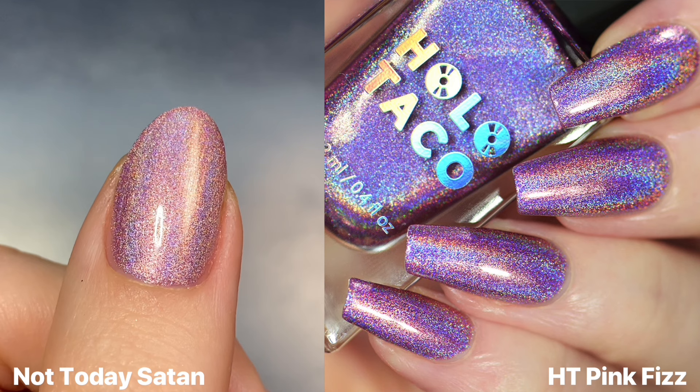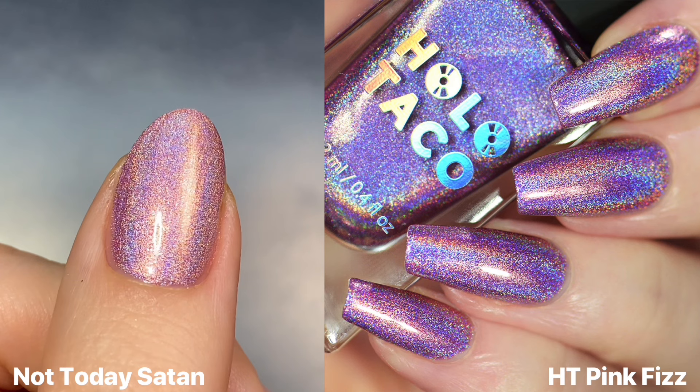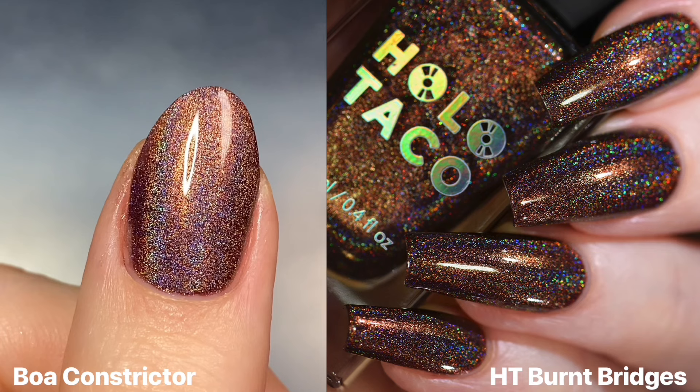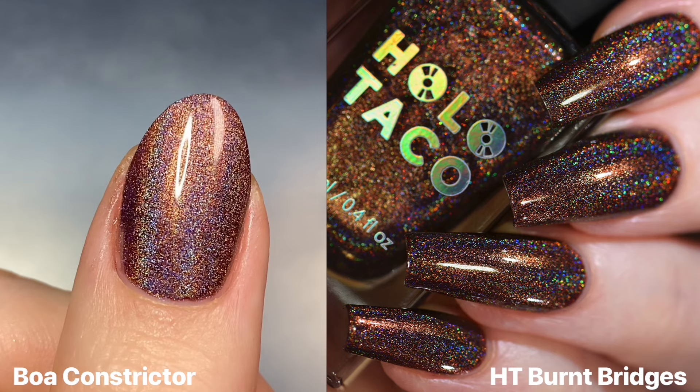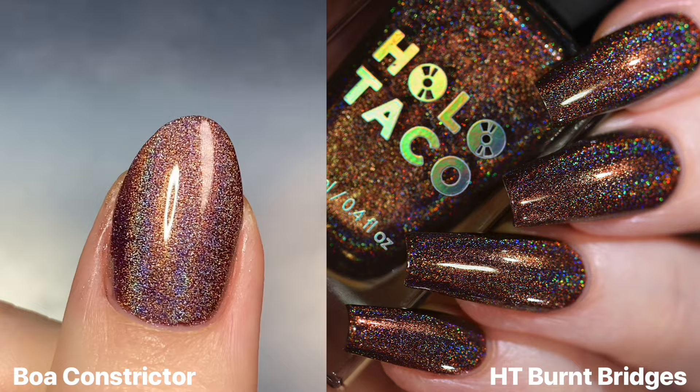Lastly, I wanted to show Not Today Satan next to at least a photo of Holo Taco's Pink Fizz, because that's another light pink linear holo, but that one is a lot cooler-toned where it's almost bordering on purple. In a similar vein, here is Boa Constrictor next to a photo of Holo Taco's Burnt Bridges from the Dark Rainbow Collection. I think just from this specific photo it looks like Burnt Bridges is darker, but honestly I think these are dupes.